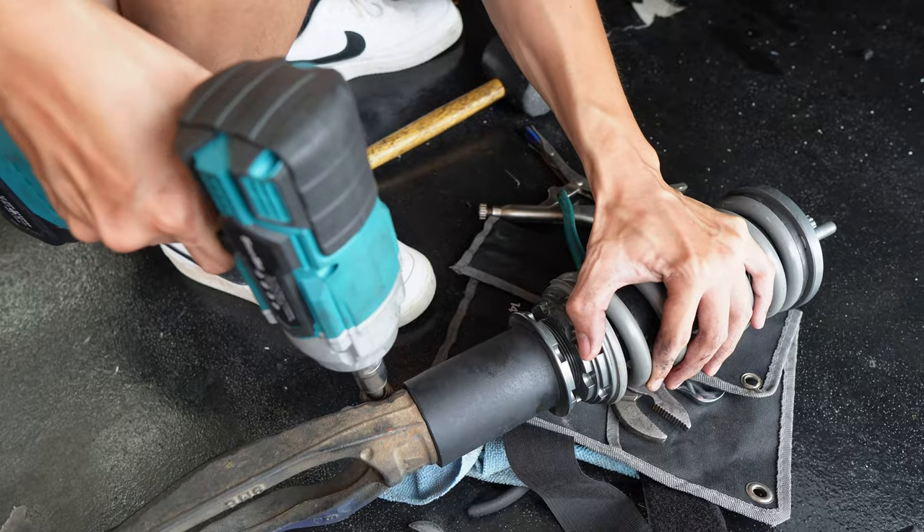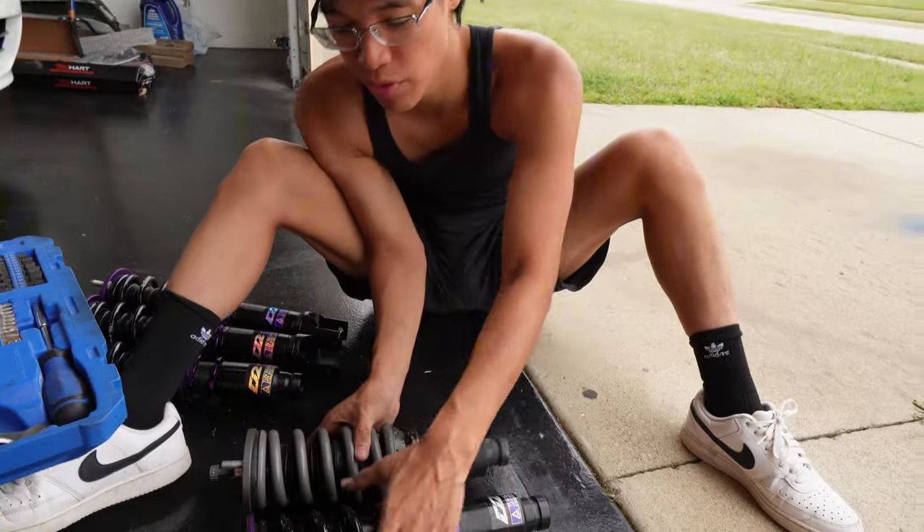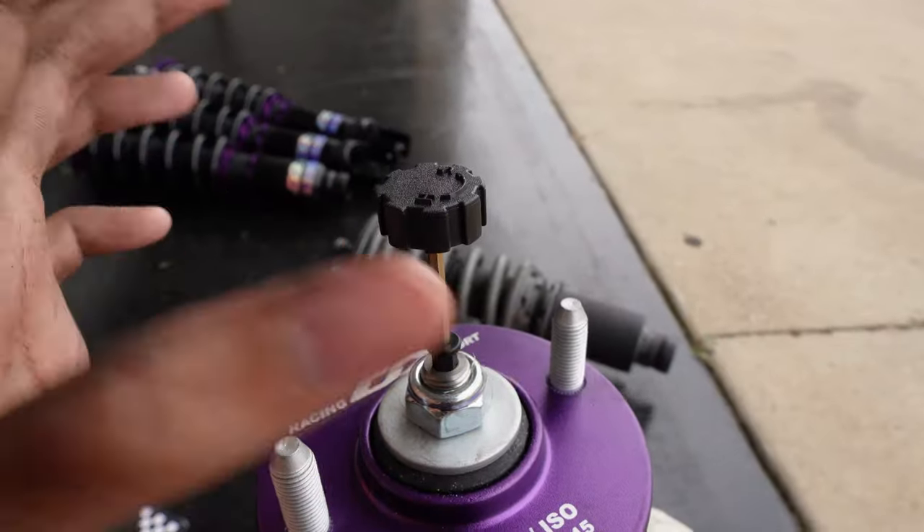One is actually a little bit lighter but not by much — they both feel the same for the most part. After taking out the old coilovers, it was time to put the new ones in.